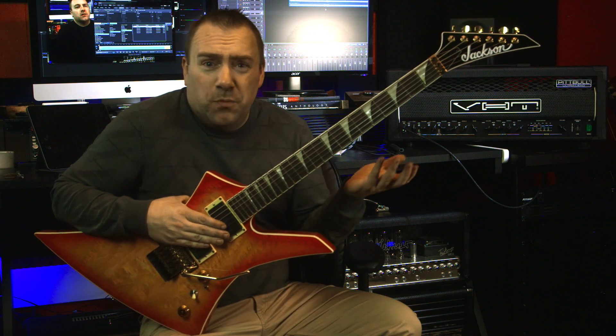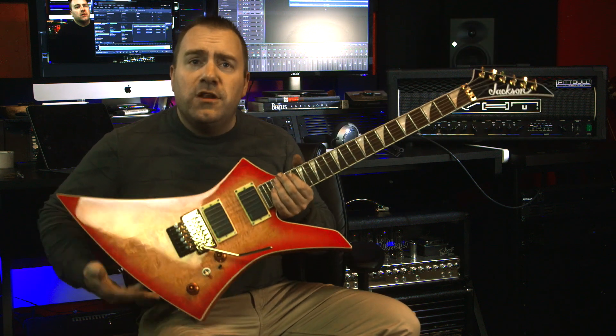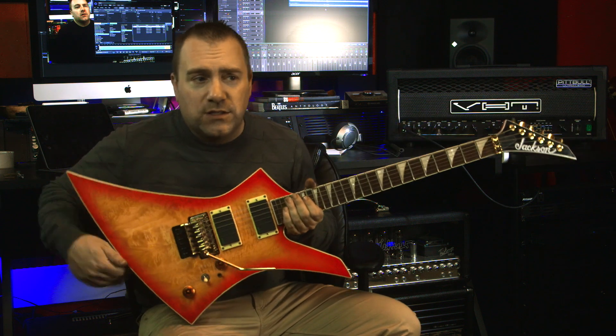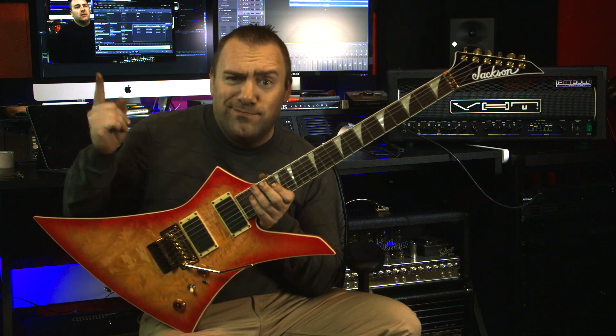Thanks for watching. Hope you enjoyed it and hope we gave you a couple of ideas on what you could do. If you have any questions about this guitar or what I did or how you can do it, just go ahead and leave me a comment down below. We love trying to get back to everybody and get you the best answer. Thanks for watching.